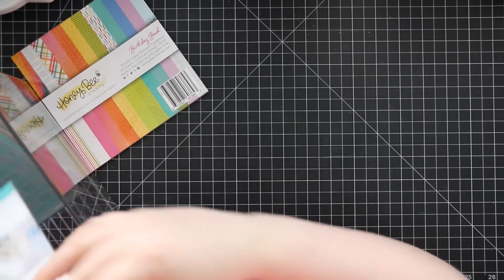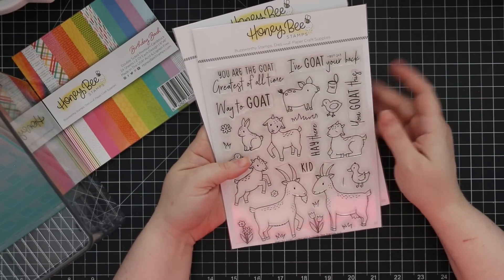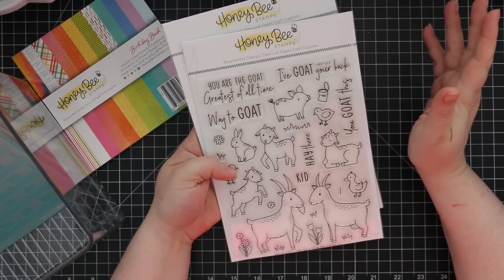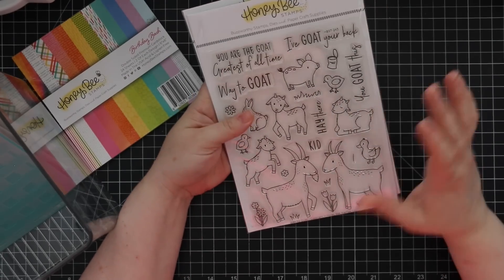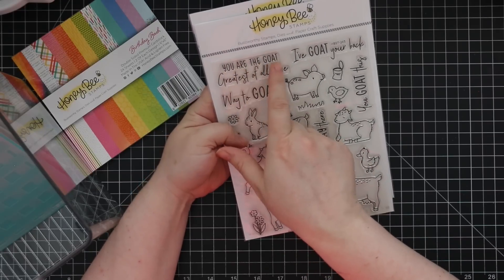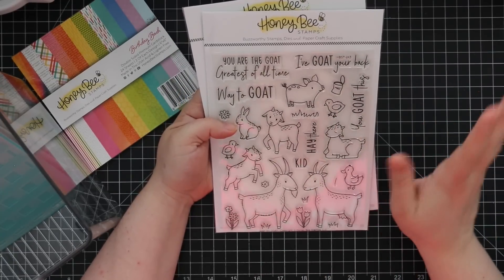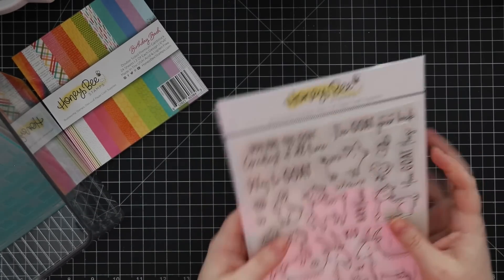To go with the barn theme there's the Way to Goat set. Someone called me 'the GOAT' a while back — Greatest Of All Time — teenagers used that phrase and then adults took over and ruined it. Anyway, great big stamp set with fun little goats and punny sentiments: 'You GOAT this,' 'I've GOAT your back,' 'Way to GOAT,' 'You are the GOAT — Greatest of All Time,' 'Hey there kid.' There's also a bunny, chick, duck, flowers, and a little pig, plus a coordinating wafer die set for all the characters and sentiments.